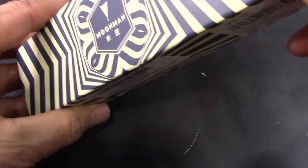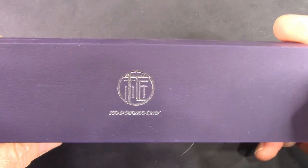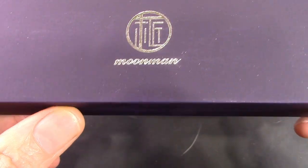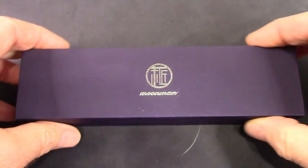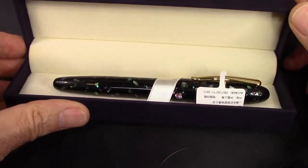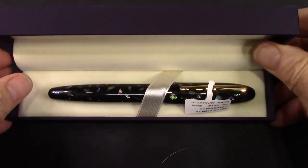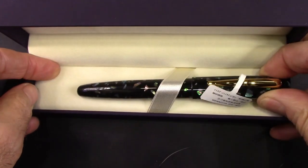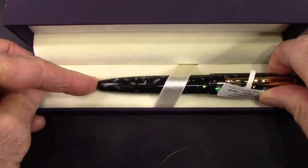Let's strip the sleeve off and look at the box and the pen. The sleeve just slides off — it's a nice tight fit which is what you'd like, and it keeps this beautiful Moon Man box nice and safe and secure. A little bit of sparkly stuff on the outside of the box, a nice spring-loaded lid, and we see a really beautiful pen.